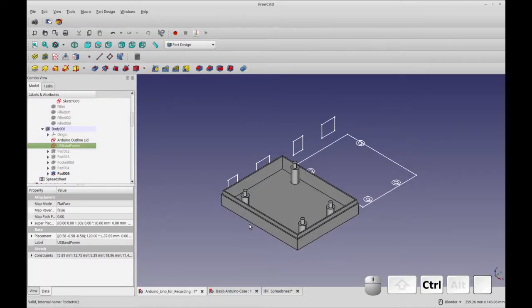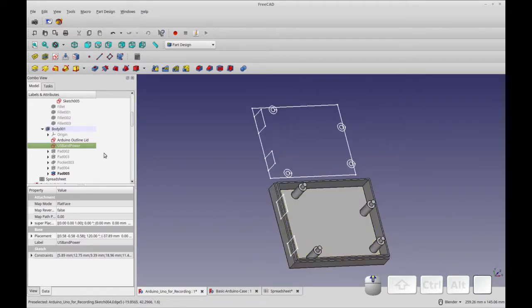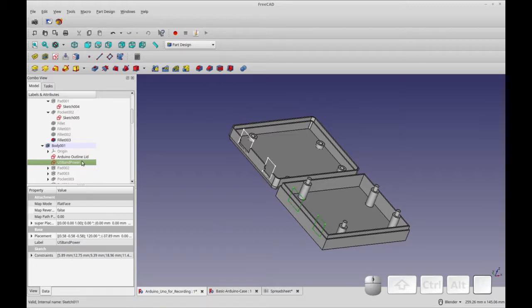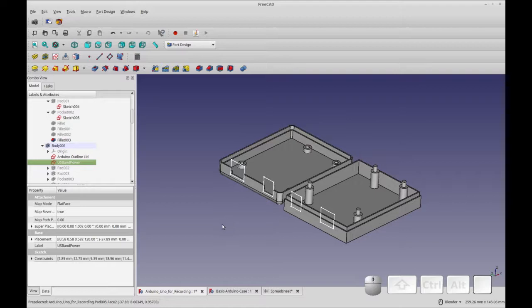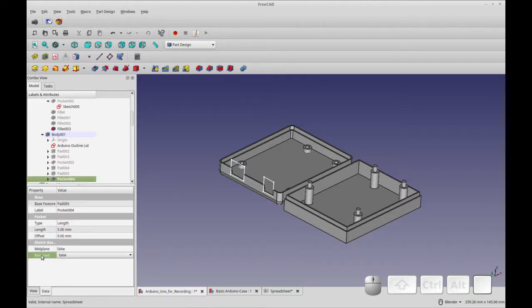The problem we're facing is that for this lid to flip over, these posts and the USB have to be a reverse of the body. If I flip this over, this post will hit here and the power will be over the USB. So we've got to flip things around. Starting with the USB and power: if we select the sketch and set map reverse to true, it's going to flip it around. You'll see the USB and power is now where we need it, right over top — because we linked to the center, that's what it rotated around. We then do a pocket through the body, leave it at five, and click OK. It initially goes the wrong direction, so we switch reversed to true, and now we have our correct pockets.